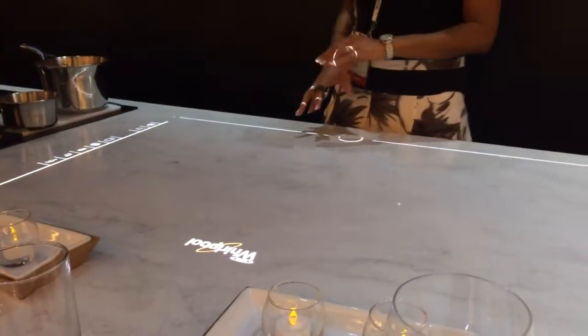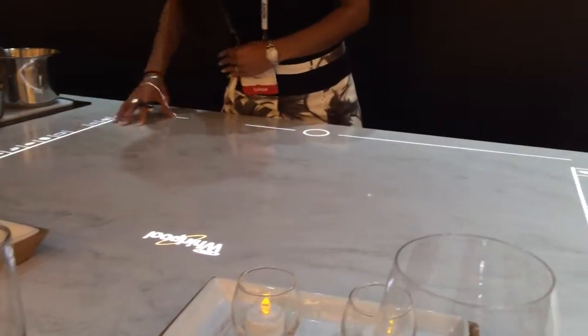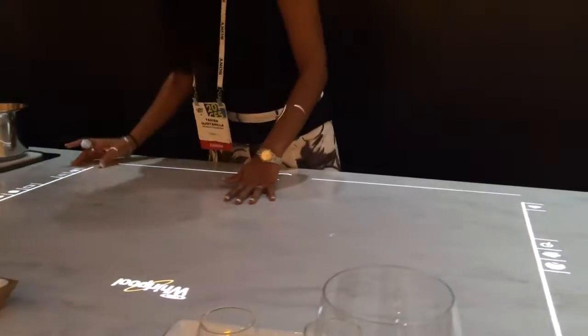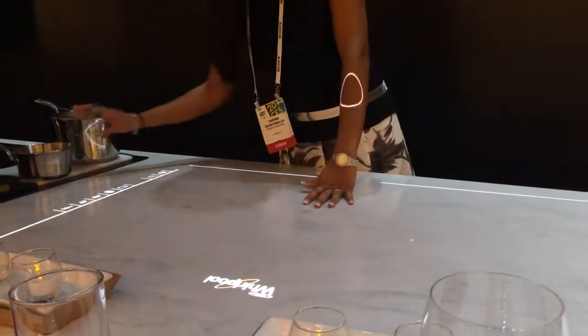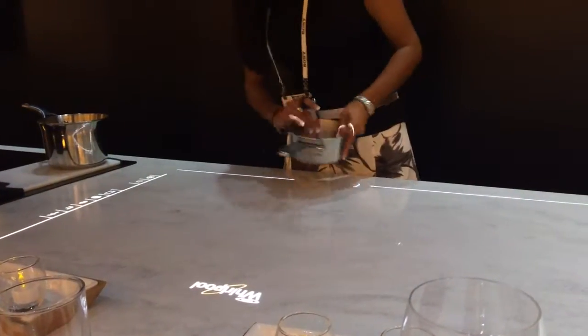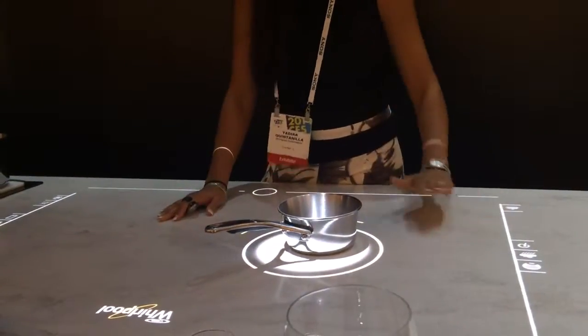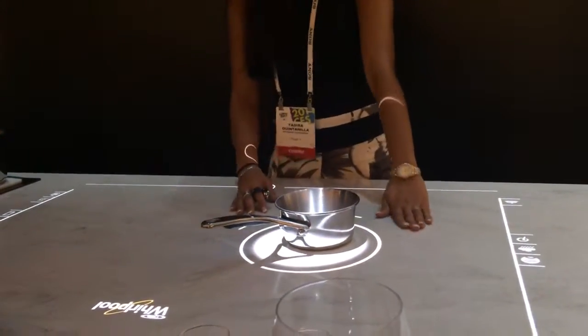Incorporate everything you use in your daily life already and put it onto a safe cooking universe. You have your parameters of cooking, but you also have the ability to stay connected. So instead of having all your technology around you, it's induction — a rack fan is going to have a pan on the stove, and this is all your safety zone.